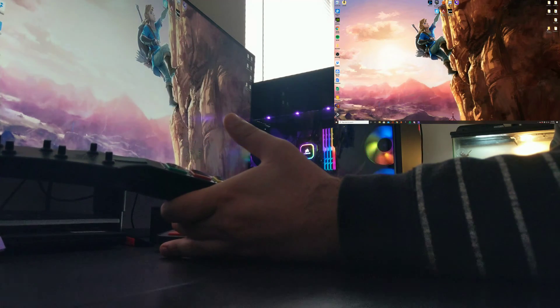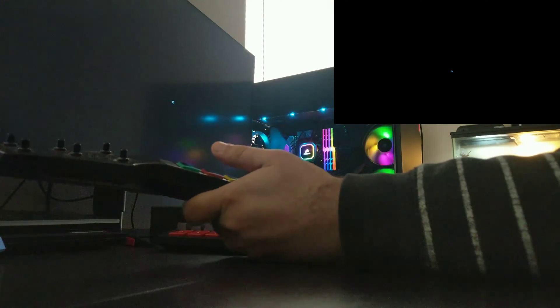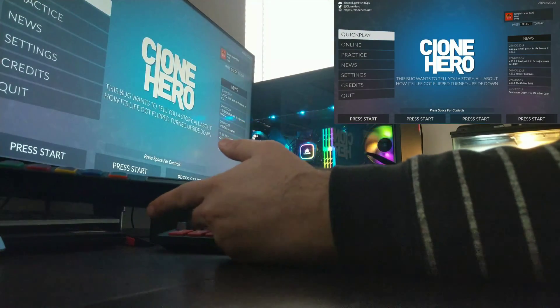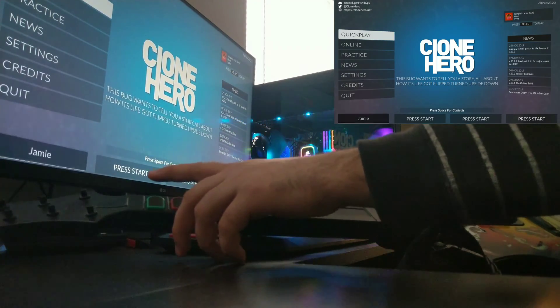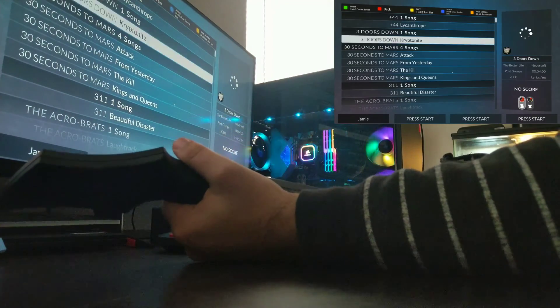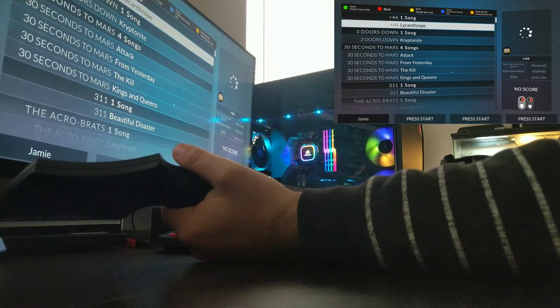So I'm launching Clone Hero now. Just to prove this works, I will press Start and then Green — and boom! Now I will play a track that I'm going to do terribly at, because I am not that great at this game.